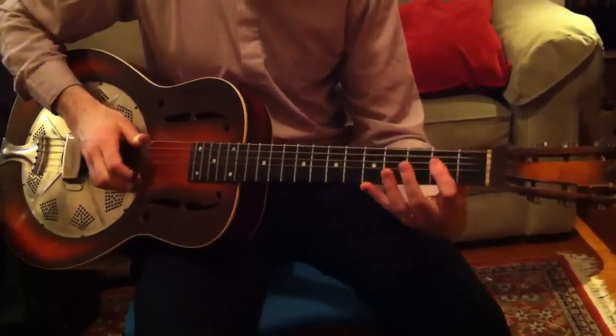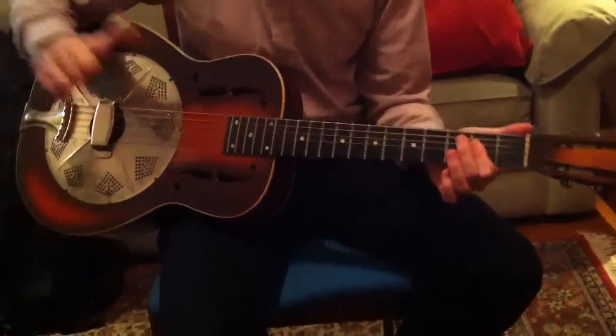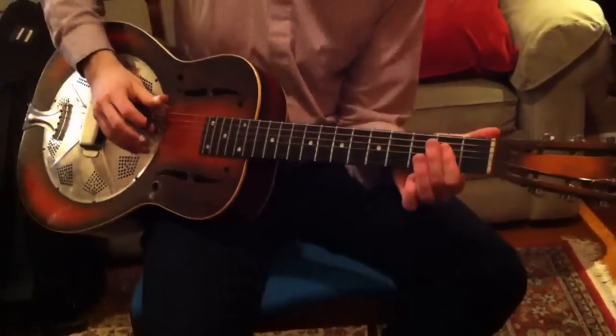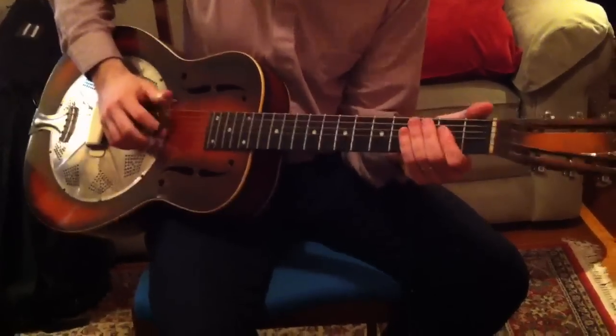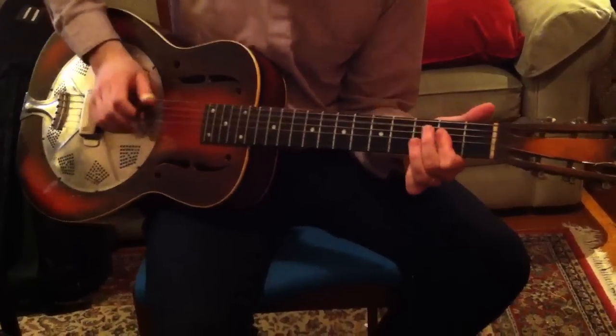Right away we had things that are a little different than your usual alternating thumb line, which is that it's a two-one, two-three, and one-four-one.